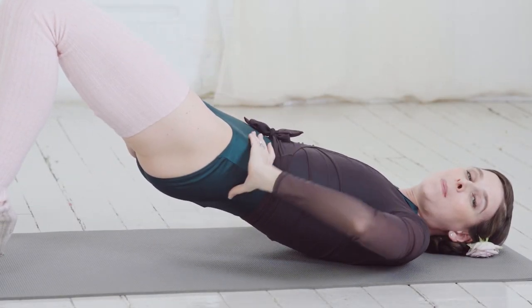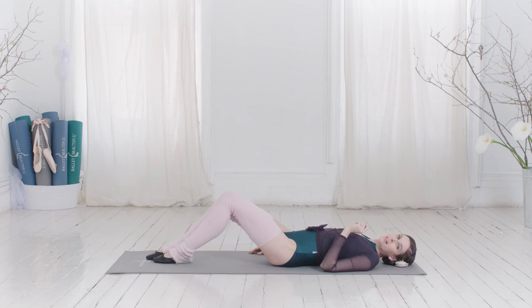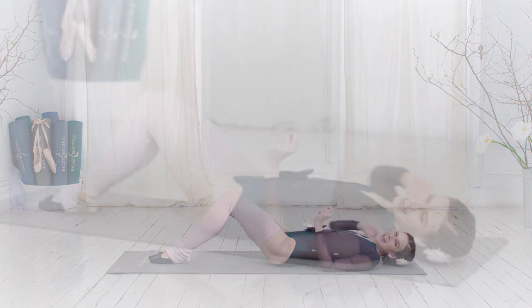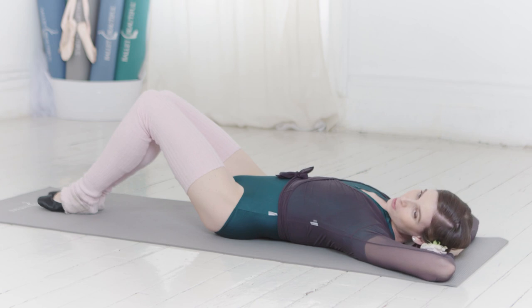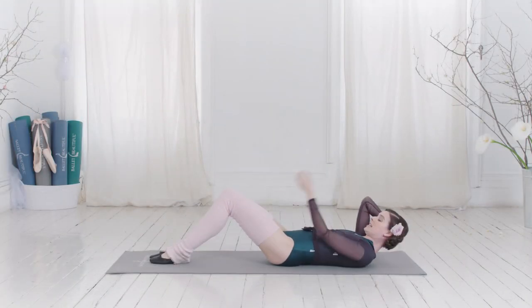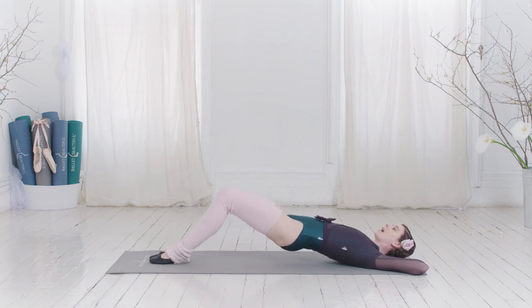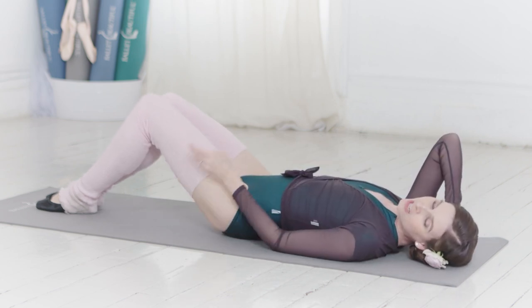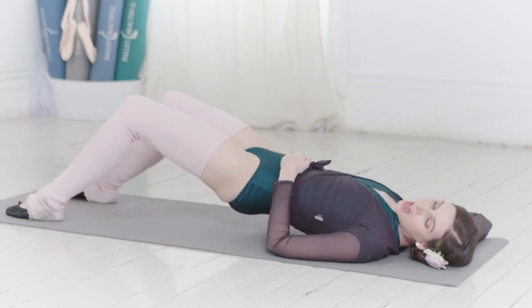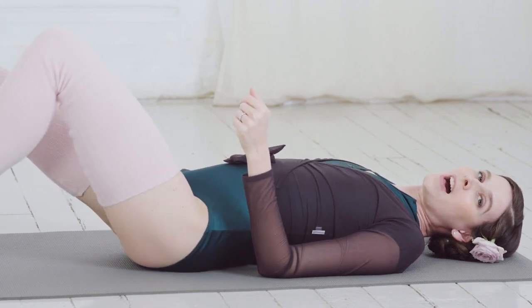Sometimes with bridge work I'll do what I call an extended bridge, where we walk the feet further away. You almost want to go to the point where it feels like you're too far — like you couldn't lift up with your hips. Pull the tummy in tight. Starting with feet together and knees together, keep those knees closed as you lift to engage through the inner thighs. In this position it feels very far away and is really challenging, working much more through the back of the thighs in addition to the butt — really toning through your hamstrings.